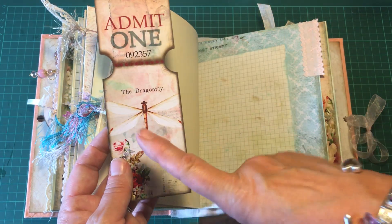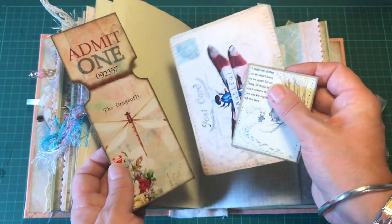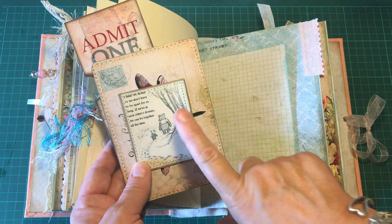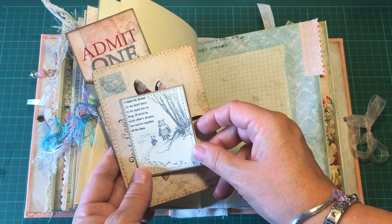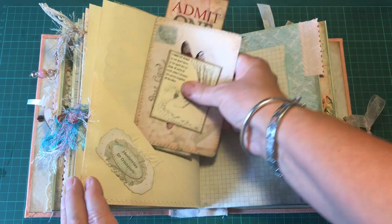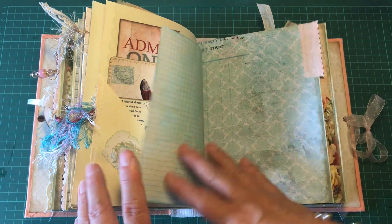There is a ticket from the collection, a postcard with a beautiful image from the Edith Holden book on the back, and a quote I think is from Winnie the Pooh: 'We dream so we don't have to be apart for so long — if we're in each other's dreams, we can be together all the time.' That's Pooh and Piglet there. It's a lovely quote.